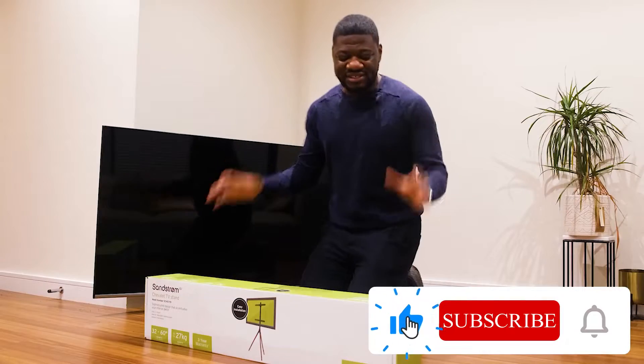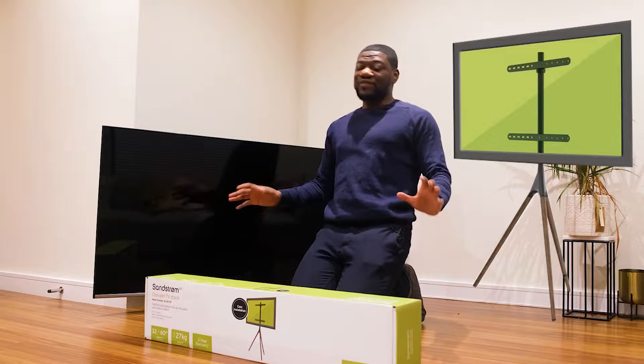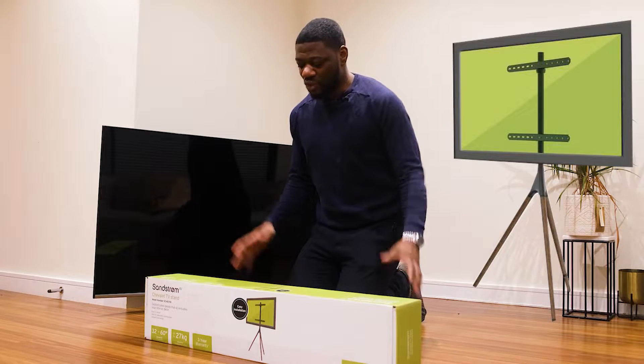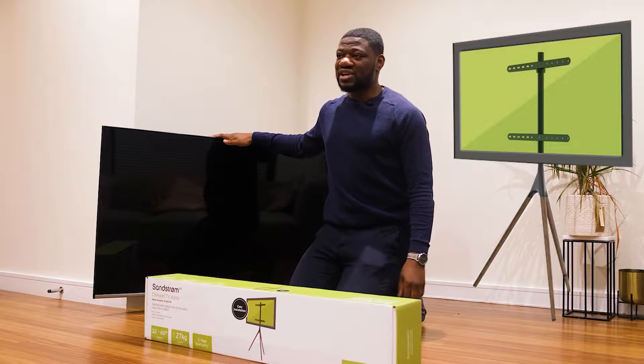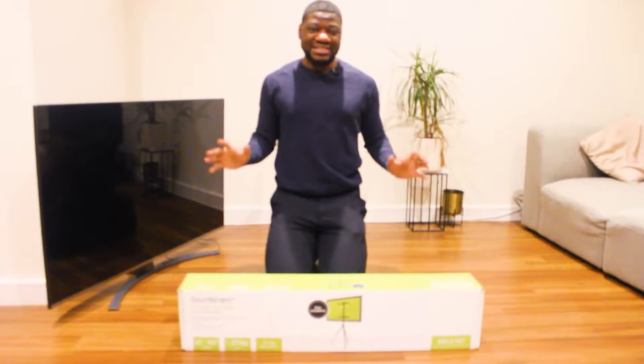Hey guys, welcome to my channel! Today we'll be unboxing and assembling the Sandstorm Chevrolet TV stand, and we'll be putting this on a 55-inch LG TV. You can find both of these items in the description below if you want to purchase one.